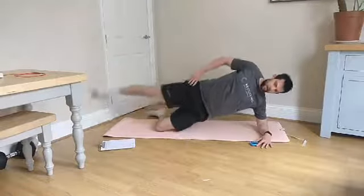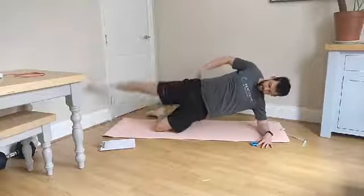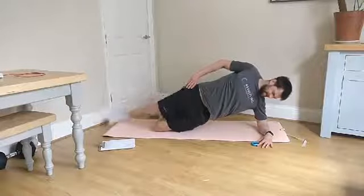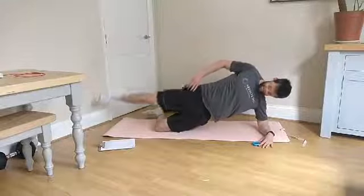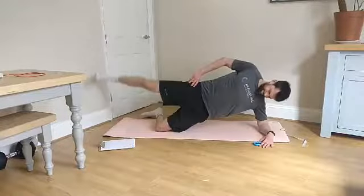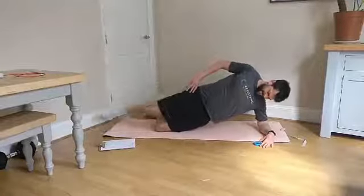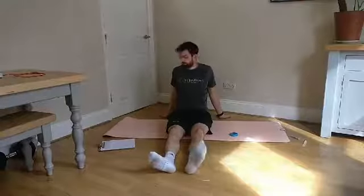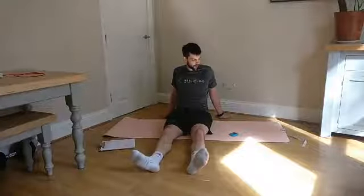On to your next side now — nice smooth movement, keeping that core engaged, squeezing the leg up, feeling the glutes work on both sides. 5 more seconds — 30 seconds, keep going. 5 more seconds — 45 seconds, and break. 60 seconds, come on, finish it off — and we've all got a nice minute breather because the last two are tough. Come on 60 seconds — 3, 2, 1 — and break.